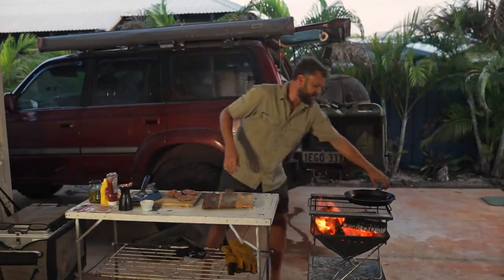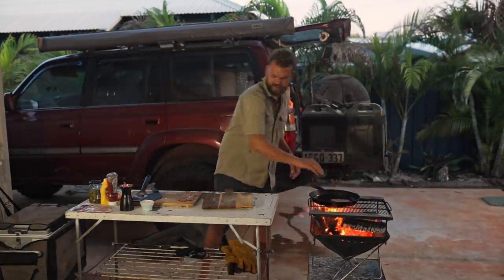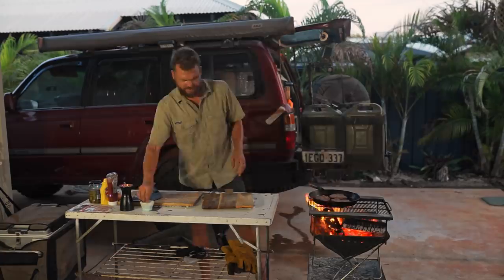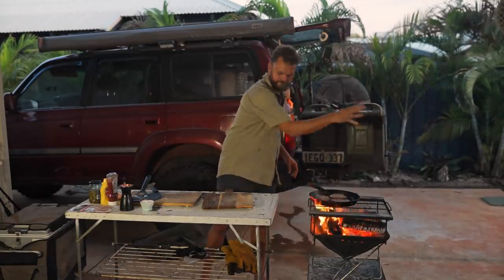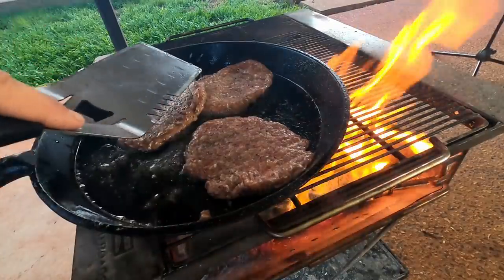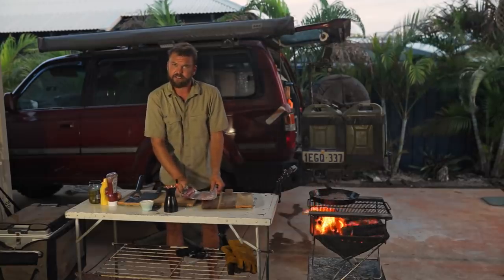I've got a pan with some rice bran oil on it. Season side down first with a bit of salt and some pepper, then salt and pepper on top, and crush them down nice and thin. While that's on, I'm going to chuck on the only thing that makes a cheeseburger better — bacon.